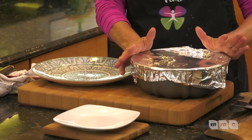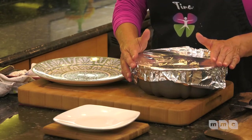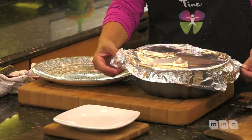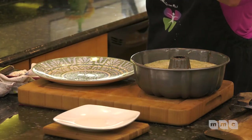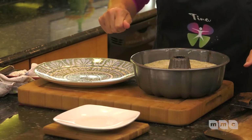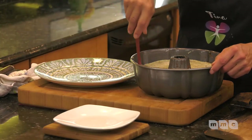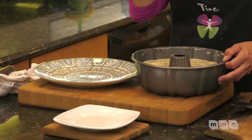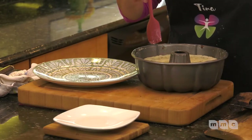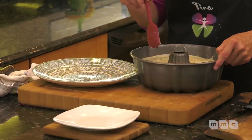The keto-friendly choco flan magic cake is cooked in the oven for about 90 minutes. I cooled it on the countertop for a couple of hours and then put it in the refrigerator for another hour. It's time to show the magic! I'm going around the edges with my silicone spatula — it's already very loose around the edges. I also heated up the caramel sauce.